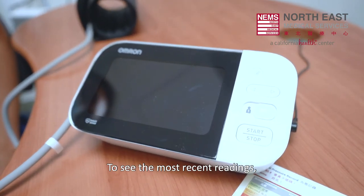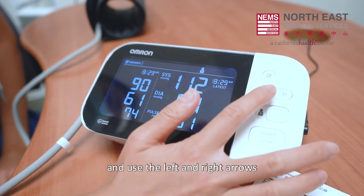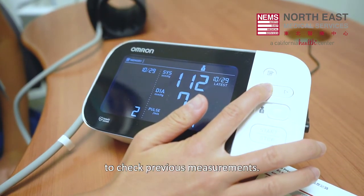To see the most recent readings, tap the note button on the upper right side of the screen and use the left and right arrows to check previous measurements.